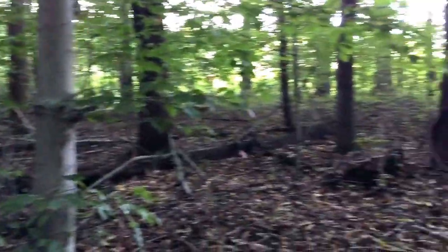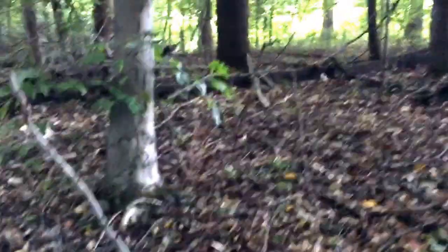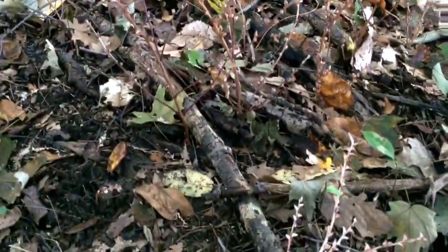Hi guys, Dr. Mushroom here. Today's plant is another plant that contains no chlorophyll. This plant has a common name of beech drops, Latin name Epiphycus virginiata.